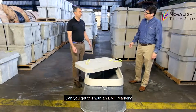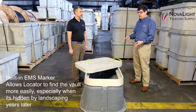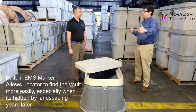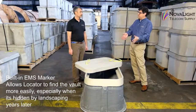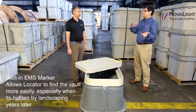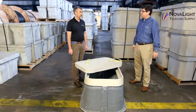Could you get this with an EMS marker? Absolutely — this one actually has an EMS marker built into it. And that's important in a lot of ways. When you have a locate, you can locate your fiber sometimes, but you can't always locate the vault. So your locator will be able to easily identify where the vault is. I've seen many cases where the vault is hidden due to landscaping and was placed years ago, so it's hard to find — that's a really handy feature.